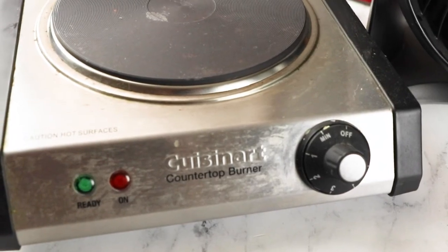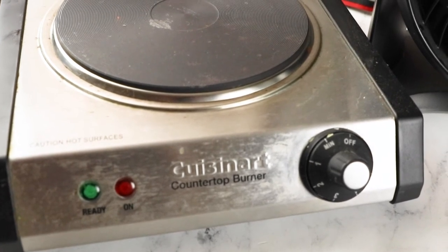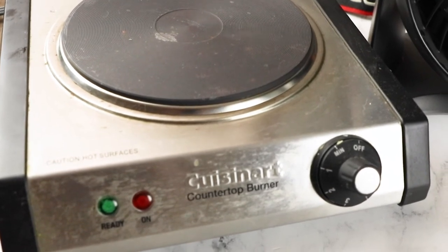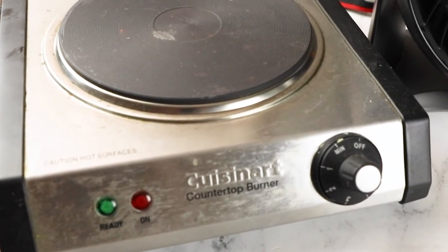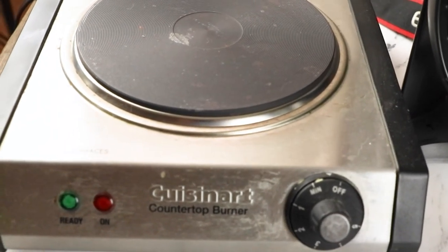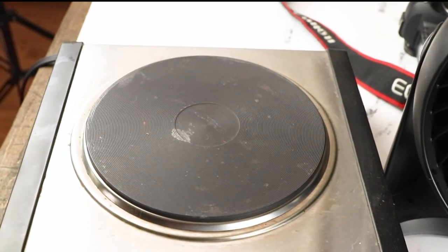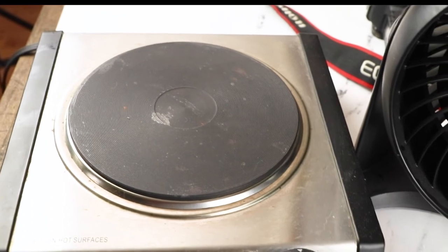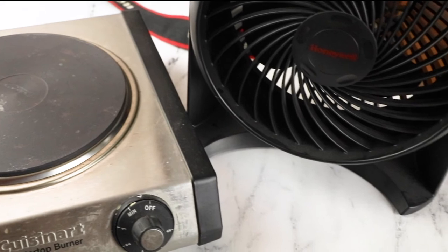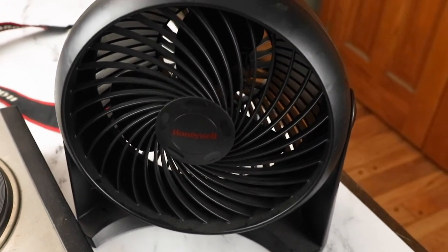The burner I use for my cooking videos is this single burner by Cuisinart — it's a cast iron hot plate. I love this because it's not induction. If you have an induction burner you need a certain kind of pan to go along with it, but this one can handle any pan. It's not super powerful, but I think it looks really sleek, does the job, and I think it's the best burner for overhead cooking videos.